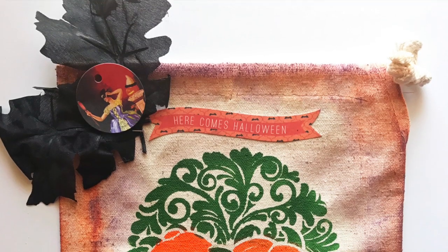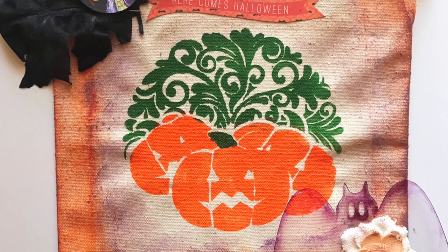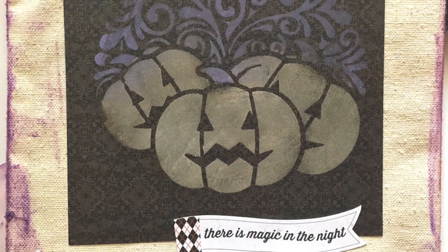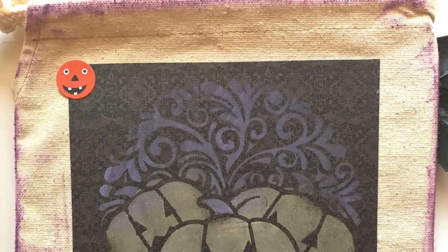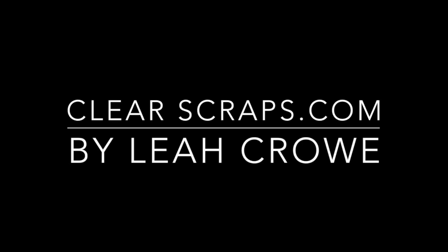Thanks for joining me today. Check out clearscraps.com for more information on the Creating Made Easy Monthly Kit Club.